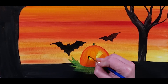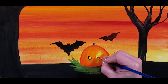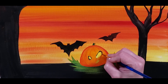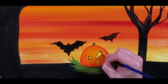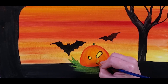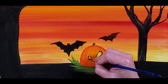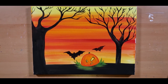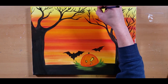You know those little pumpkin candies that are flat on the bottom? Those too. Coming in and we're going to line the inside of these eyes and its mouth, just crisp it up a little bit. So there you go — there's your simple painting pretty much.